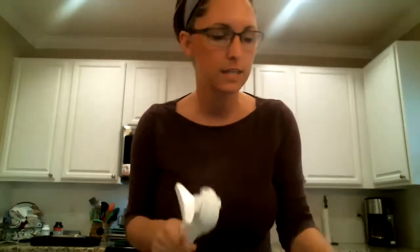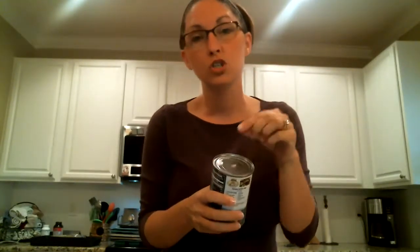The way our can opener works, it actually opens your cans on the side. It's going to cut around the edges and then you can just take the top off. So you don't have to deal with the sharp jagged edges, and you don't have to deal with it falling into your food. It almost works like a cap, but a lot of people struggle because it's a different way to open your cans. I'm going to show you how to use it.